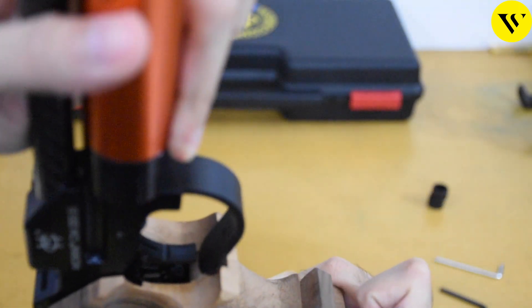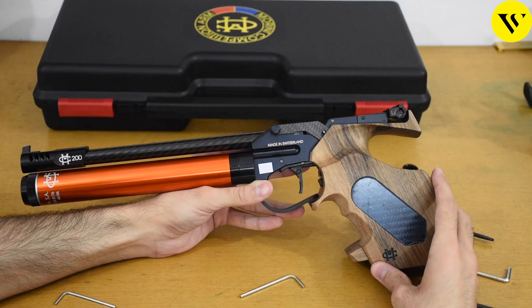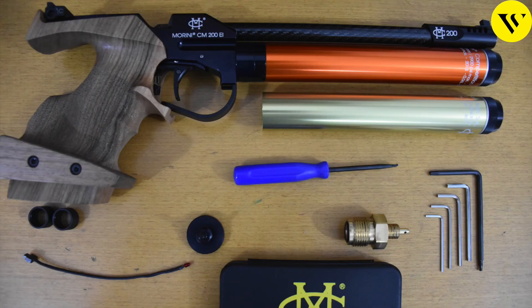If you have any questions, please write them in the comments. Please like this video and subscribe to the channel for more videos. Please share it with friends who might need to know about this pistol. You can click on the video link to watch the full video of the Morini CM200EI. Thank you for watching, have a nice day.